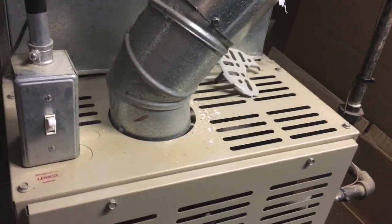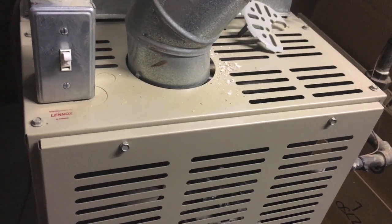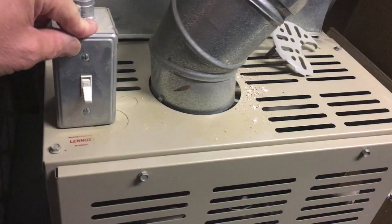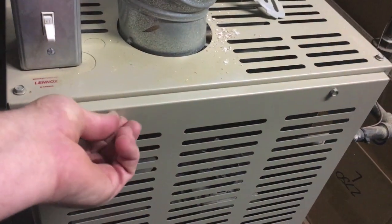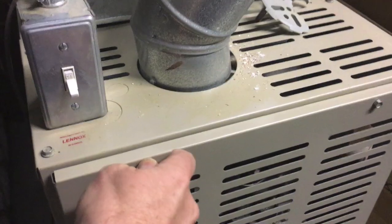I did read some manuals and things to try to figure out how it works, but the fix was easy — it cost me $0, so I figured I'd share this with you. On my furnace there's a switch that cuts the power, and these are a little loose because I just took them out, but you take these two screws out on the top.